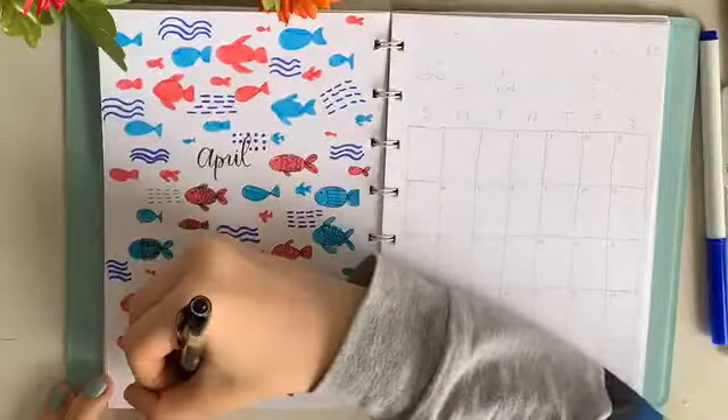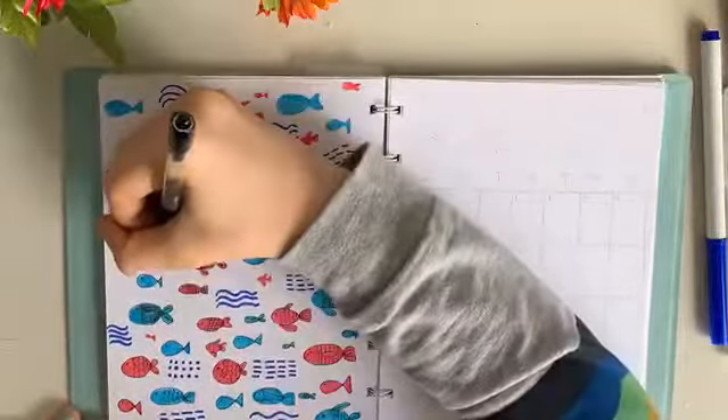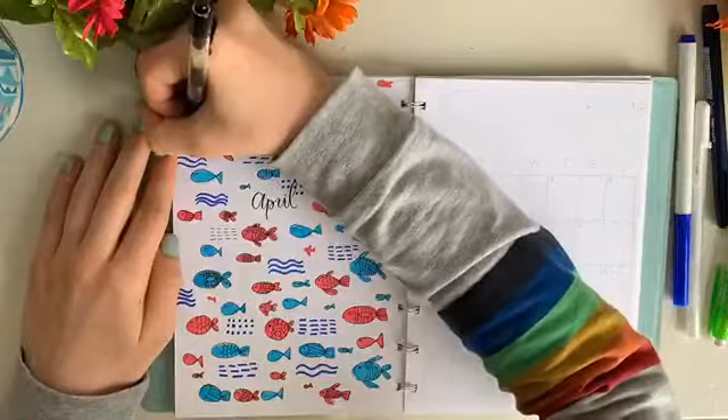I also went with some background lines — some dark blue wavy lines and dotted lines — just to fill some of the empty spaces I found in between some of my fish.